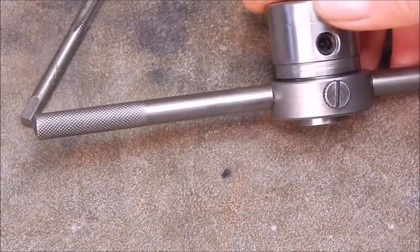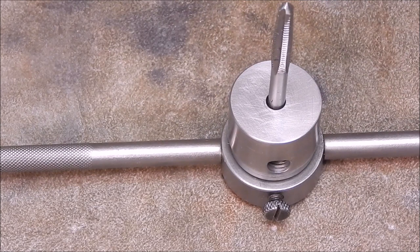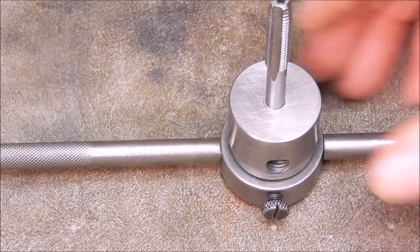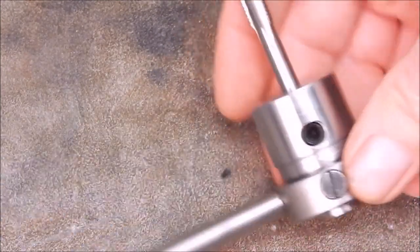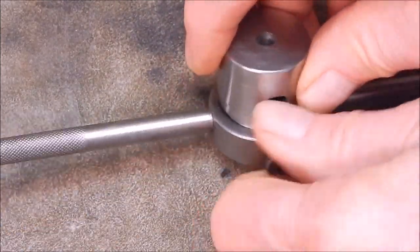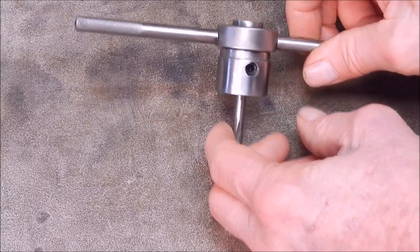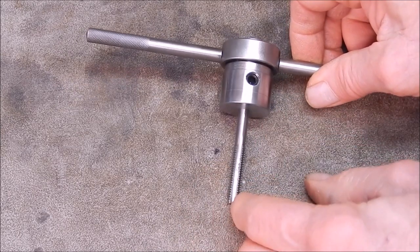So there you go - just a short video to show you, and yeah it will take several size taps. You can make it to the size you want. Go to the next size up, drops in, grub screws pinch up on it, ready to go. How simple is that? Now that's something anybody with a lathe could make up without too much trouble. I just knocked this up in a hurry. Another thing about this holder is that it's all polished - I deliberately polished it, didn't knurl it or do anything stupid like that.